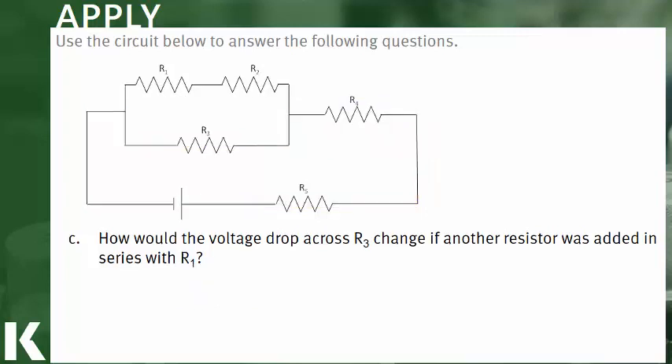Finally, Part C asks how the voltage drop across R3 would change if another resistor was added in series with R1. We identify the same loop for R3 as before. Adding a resistor in series with R1 places it in a branch that is in parallel relative to the R3 loop. There is no modification done to the existing loop on which R3 is located. Thus, there would be no change in the voltage drop across R3.